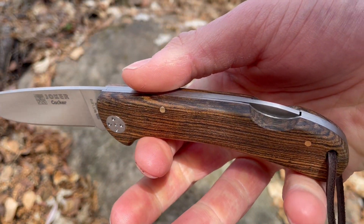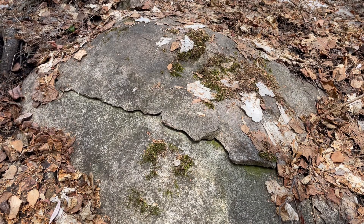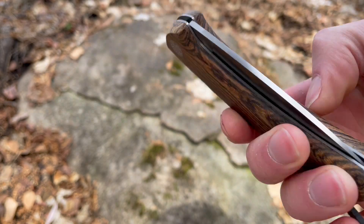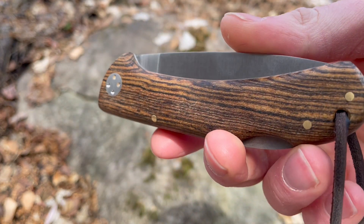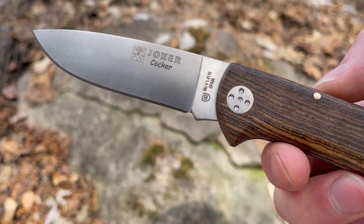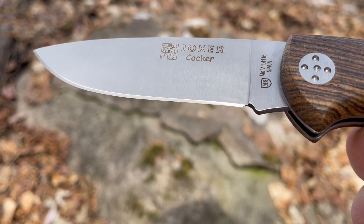It's a lockback as you can see. Folds up nicely. Really functional folding knife from Joker. It's got a nice drop point with a full flat grind and a nice satin finish.